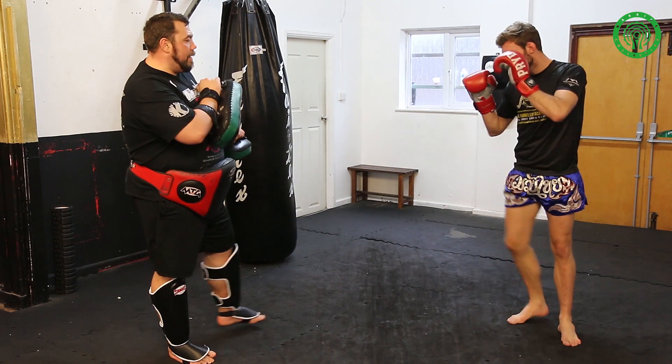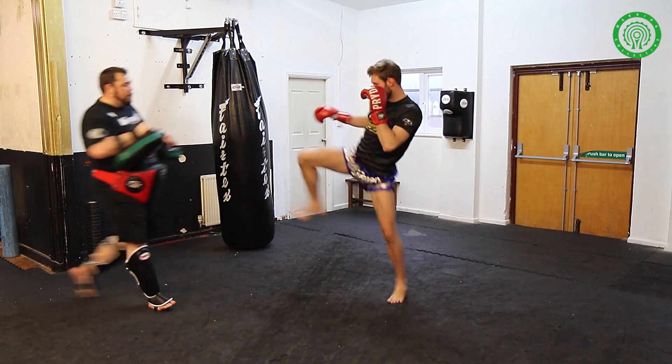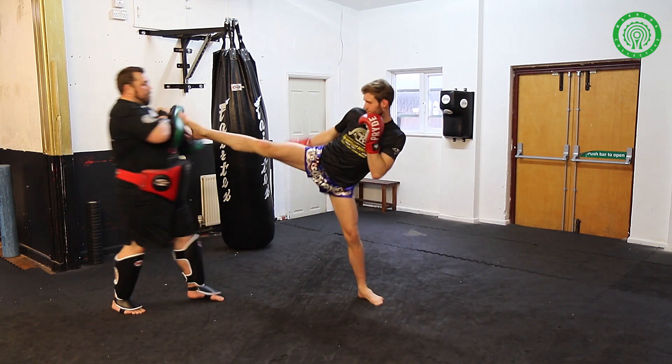Good. Push off that back leg, Liam. Fantastic. Full pace please. Lovely. One more. One more. Lovely.